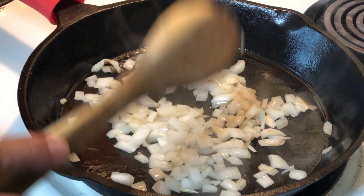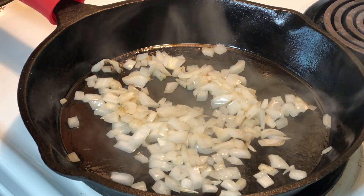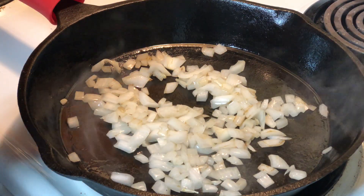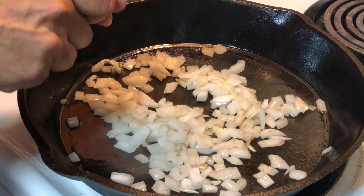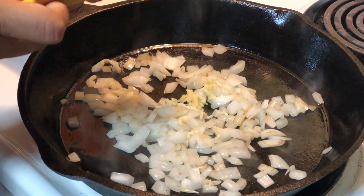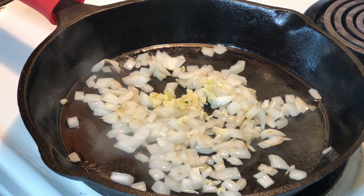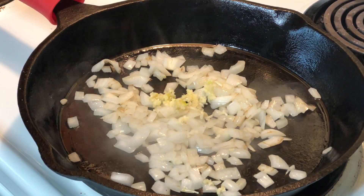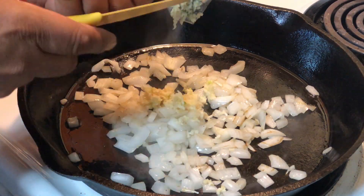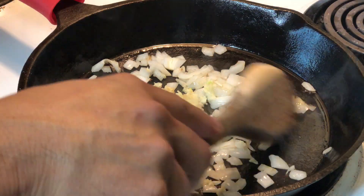To this I'm gonna add a little garlic. I've got two cloves of garlic here that I'm gonna mash in. Peeled garlic of course. I actually have two little ones so probably about three cloves of garlic total. Alright, that's stirred around.